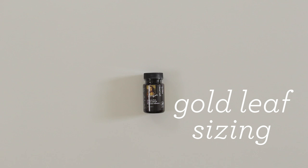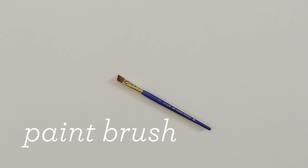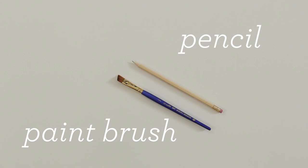Gold leaf sizing — you can find this at just about any craft store — a paint brush. I like to use an angled one for applying the adhesive and a large soft one for removing the gold leaf, and a pencil.